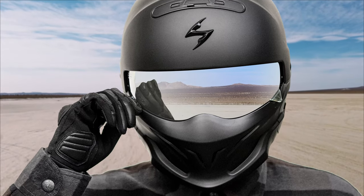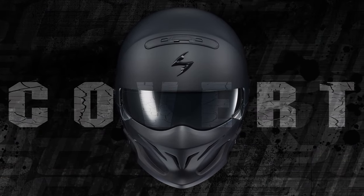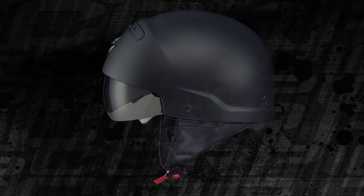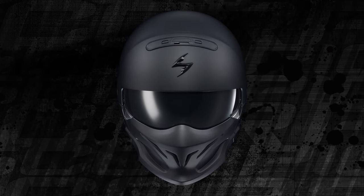Imitated. Never duplicated. The Covert. The Covert's unique three-stage configuration starts with a conventional half-helmet design that converts to a traditional three-quarter profile. Attach the mask via neodymium magnet guides and you've got one seriously badass-looking helmet.